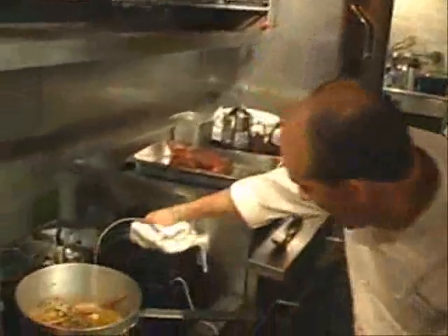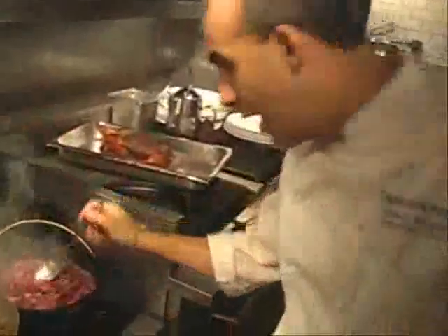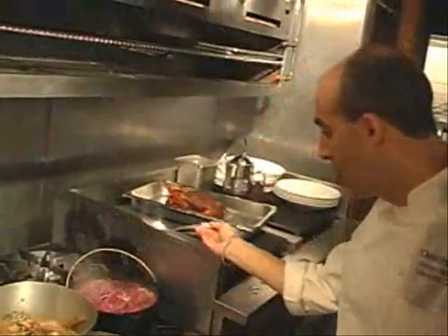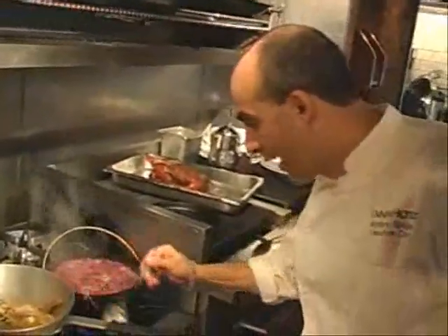We can take a look at our cabbage now and we can see it is coming down beautifully. All we're really wanting to do now is reduce down the juice out of the cabbage, to kind of bind the cabbage up, give it some body, and give it some flavor from reduction.